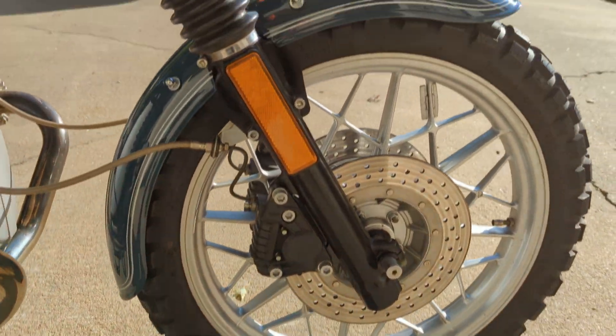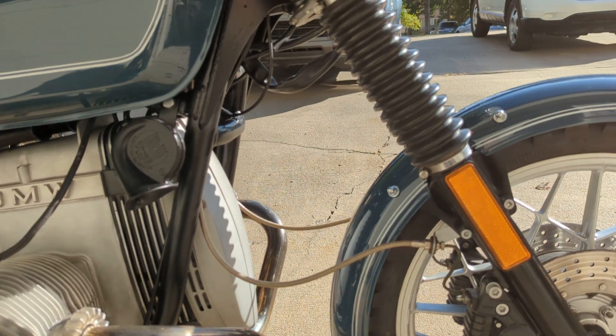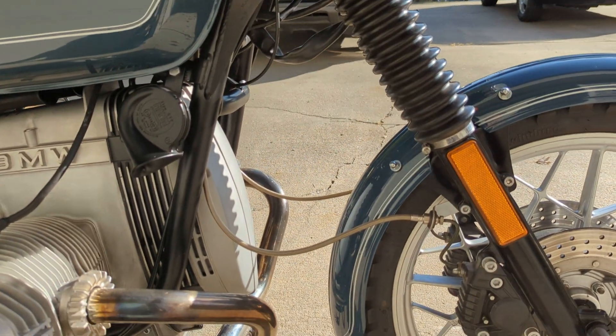It's got the dual Brembo disc brakes on the front, and I've replaced the lines with braided brake lines — makes a huge difference.